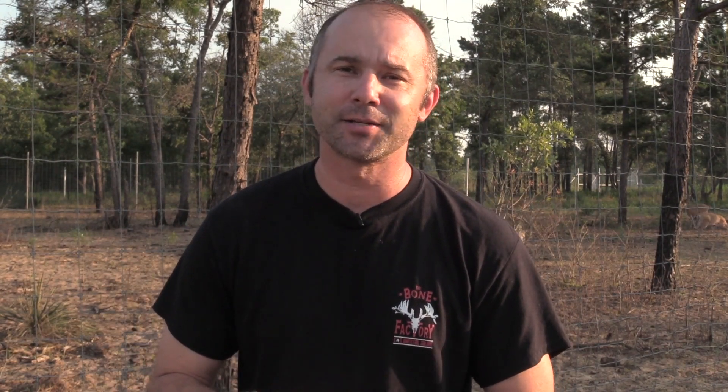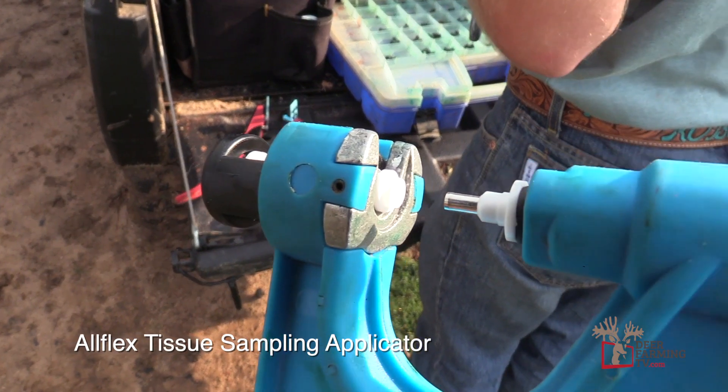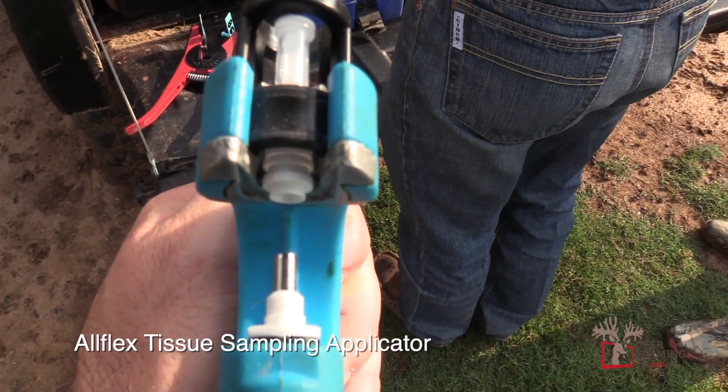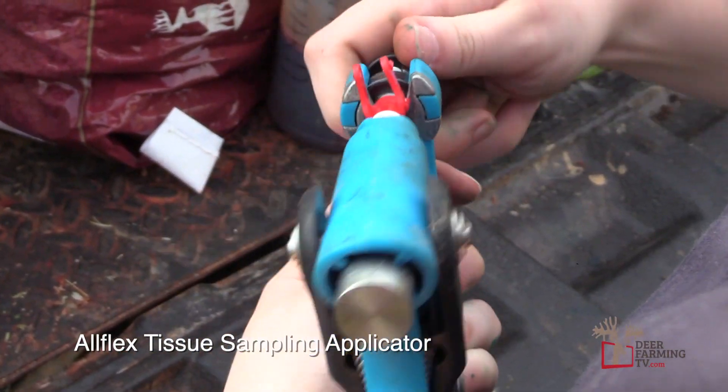Besides pulling hair for our DNA, we can also use a tissue collecting gun to pull these DNA samples. Allflex manufactures a tissue applicator, and it's basically the same as an ear tag applicator that we use in our deer pens. What it does is push the tissue into a tube, and it's really, really simple.